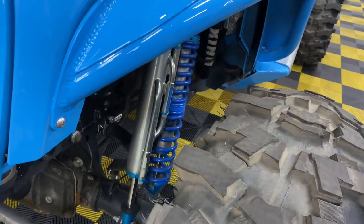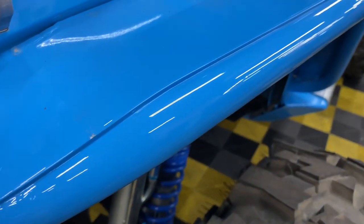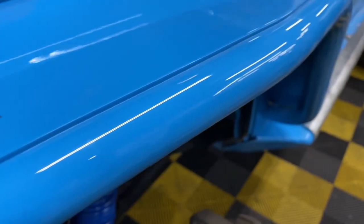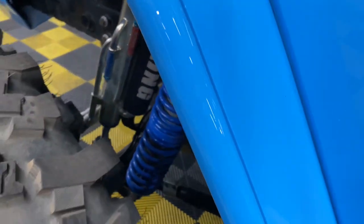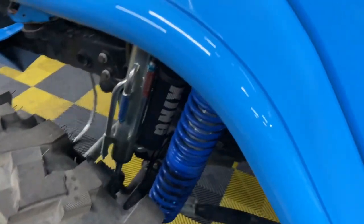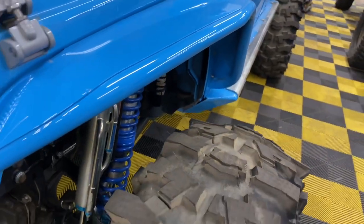I am running the JK front and rear tube fenders, again from Jen Wright. They are super, super light, and even though my tires do stick out, there have been times where I've depended on my fenders to keep me from falling over, especially in the front. Let's take a look at the rear.